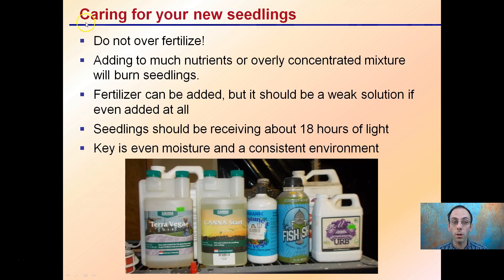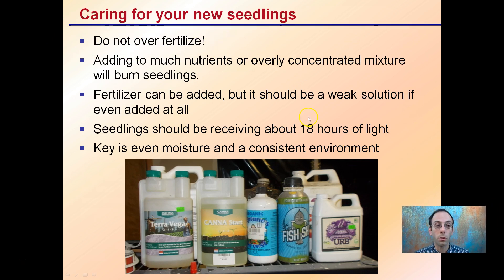Caring for your new seedlings — I can't over-stress this enough — do not over-fertilize. Typically seedlings do not need much fertilizer at all, and most growers will add too many nutrients or an overly concentrated mixture and burn their own seedlings. Growers want to feed their seedlings right out of the get-go, but you want to make sure any fertilizer is very dilute, if used at all.